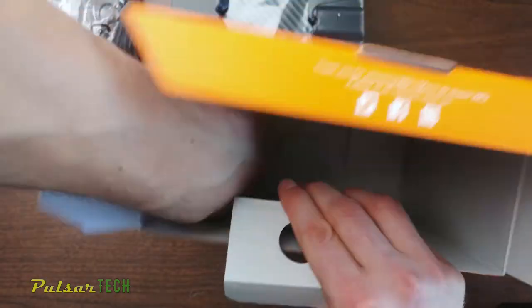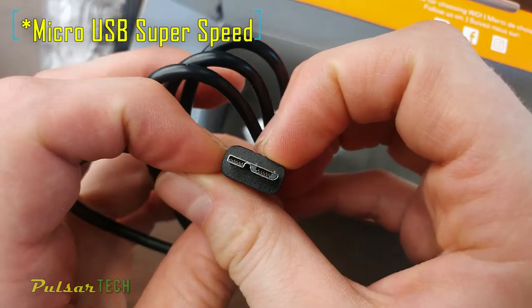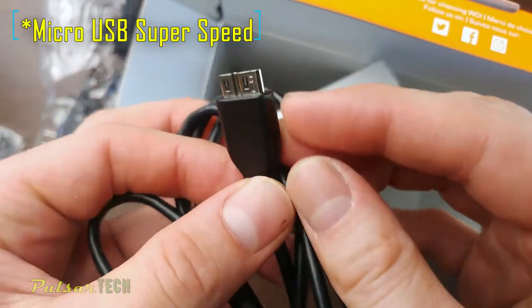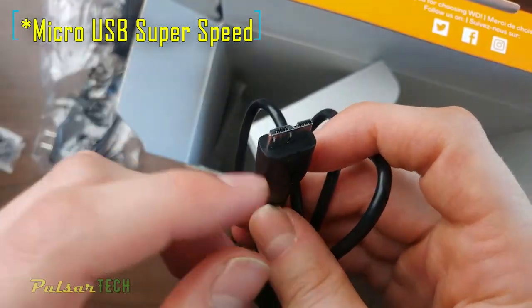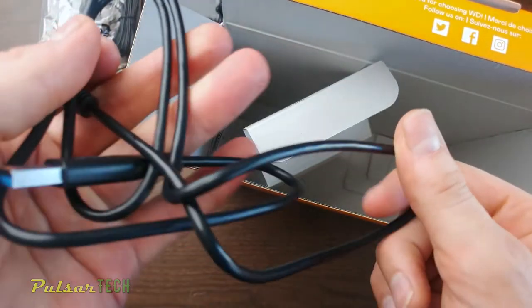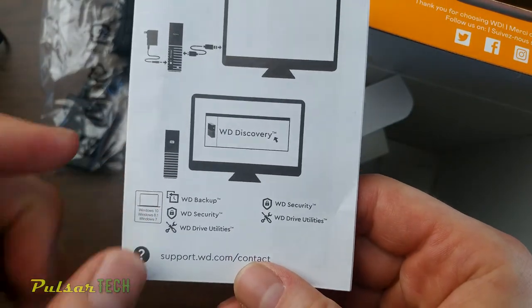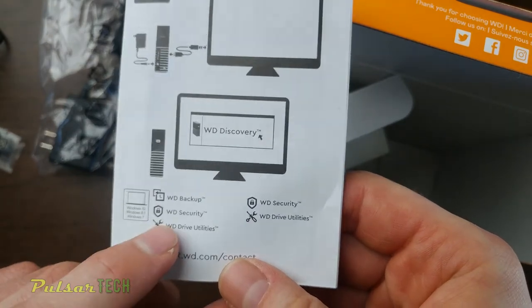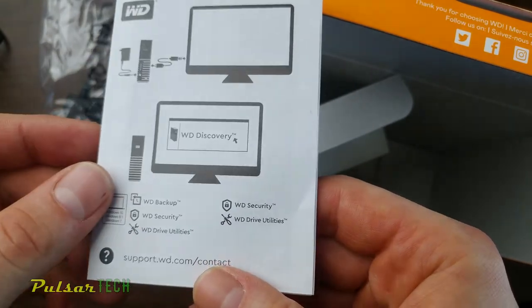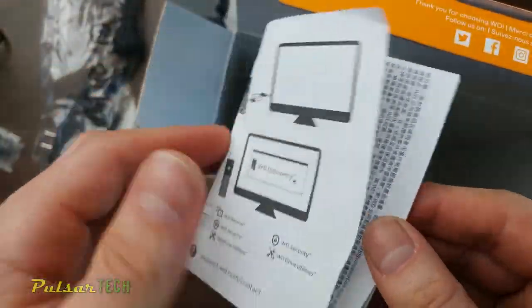You have a USB 3.0 — it's not a USB-C, it's not a micro USB, it's a special connector that gives you really high speed, so it's good that they include this kind of connection. They also include a quick start guide covering Western Digital Backup, Western Digital Security, and Western Digital Drive Utilities. It's probably in a few different languages.